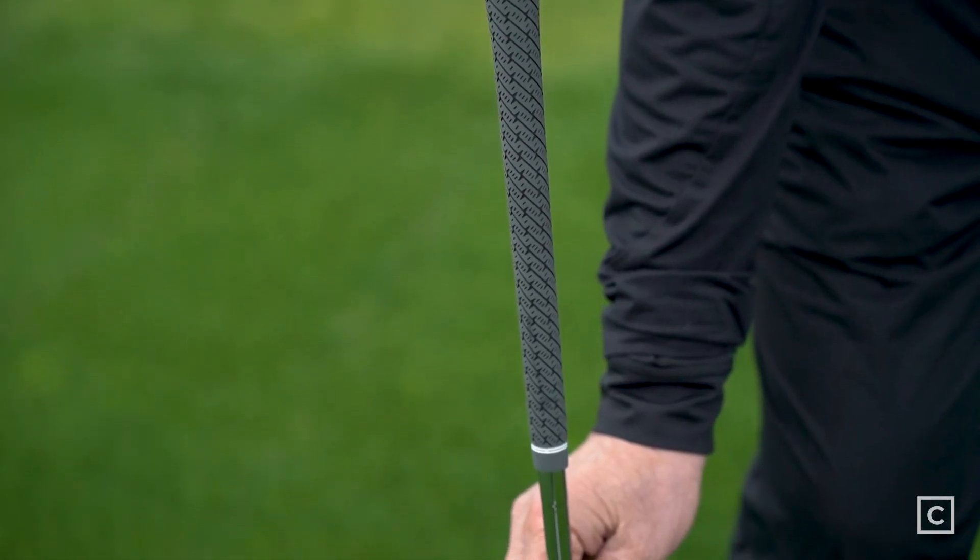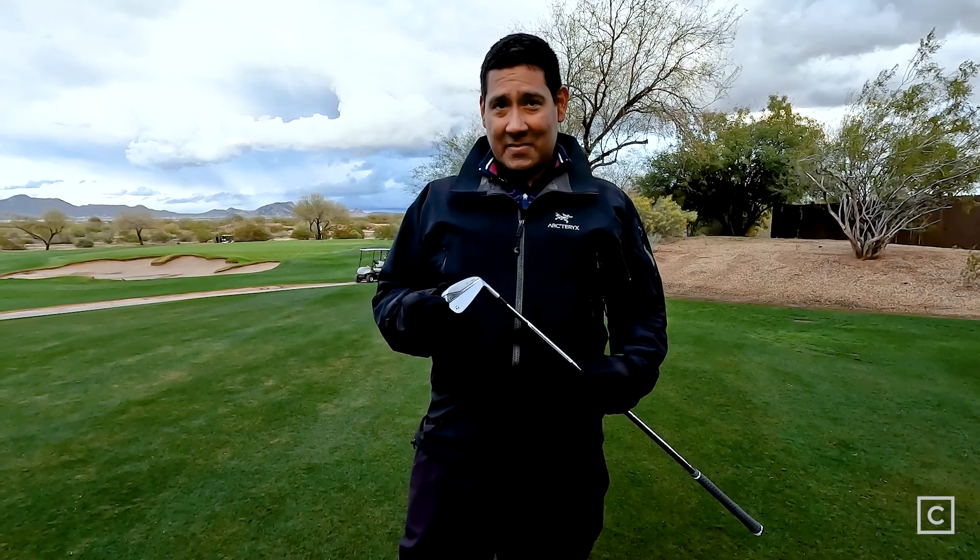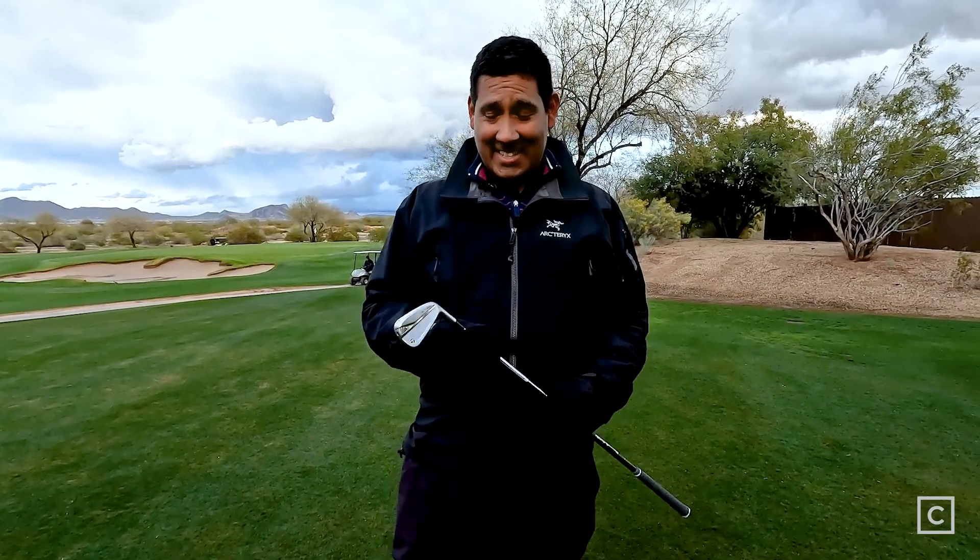The grip size for me is a little bit slim — I like more of a mid-sized grip — but TaylorMade has done an exceptionally good job with this P790. I have here the TaylorMade P790 iron and my initial impressions of this club are that it is fantastic. Let me tell you, this thing's a beauty.